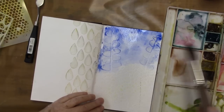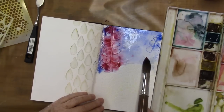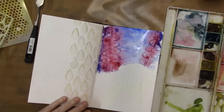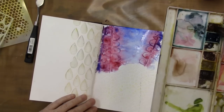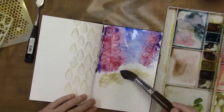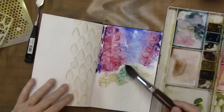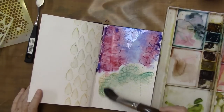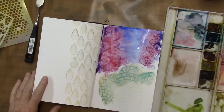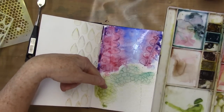I'm going to do the bottom area too. What color should I do this? I wish you could answer me — answer me down in the comments, what color would you have used? And of course the problem with doing this is... oh, that's nice.